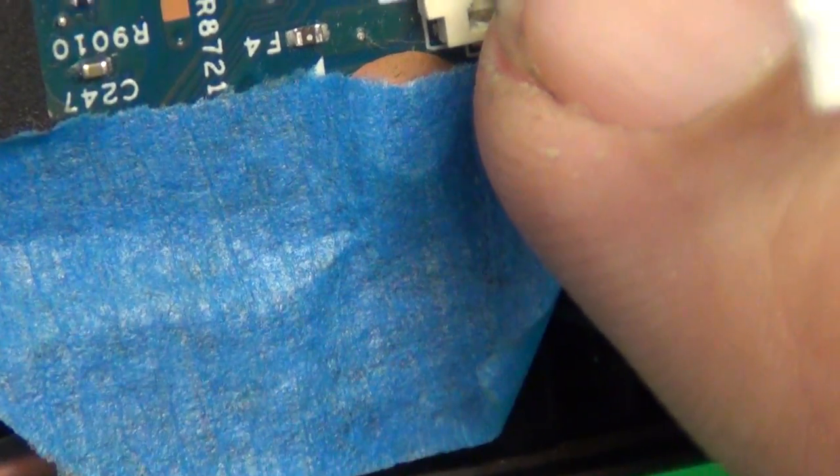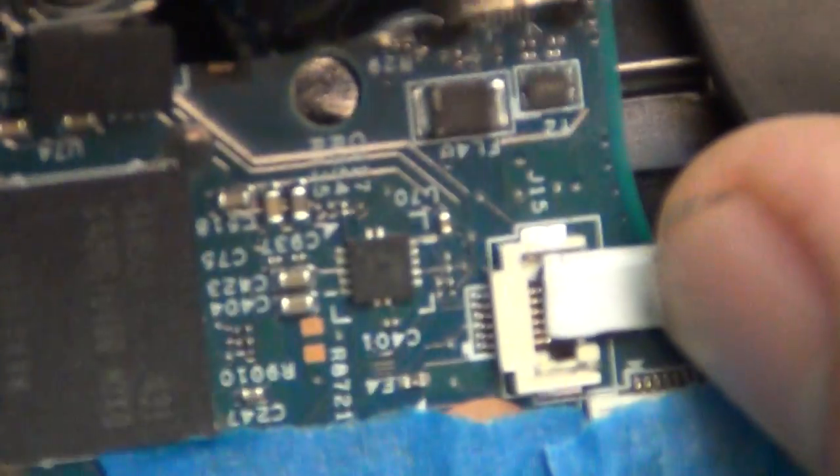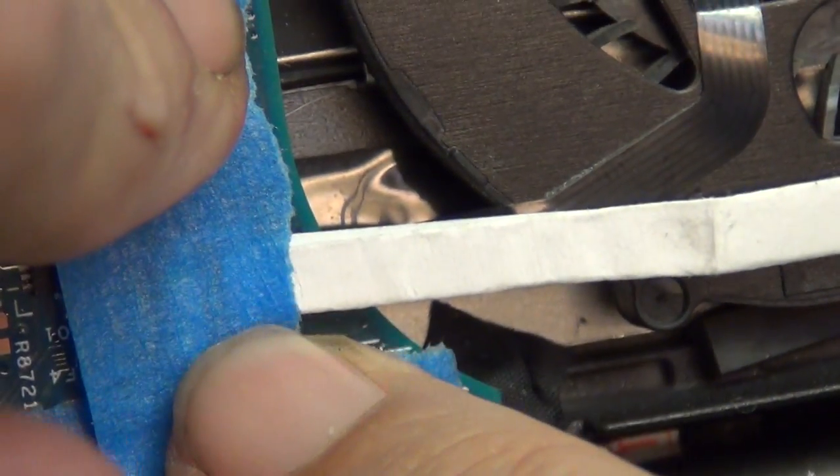We seated this connector as usual, and what we did was take a long strip of paper and fold it a couple of times. That gives us some volume to press down on. Then you push the piece of paper in so it kind of clamps down on the connector, and put some masking tape on there. Make sure you have a good long piece so it has enough to stick on. The white masking tape is recommended rather than the blue masking tape because it's more sticky.